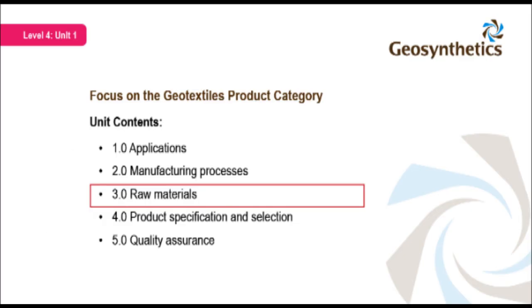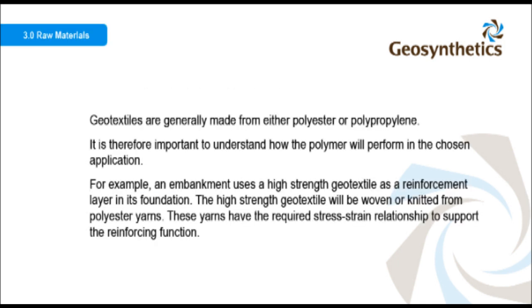Geotextiles are generally made from either polyester or polypropylene. It is therefore important to understand how the polymer will perform in the chosen application. For example, an embankment uses a high-strength geotextile as a reinforcement layer in its foundation. The high-strength geotextile will be woven or knitted from polyester yarns. These yarns have the required stress-strain relationship to support the reinforcing function.